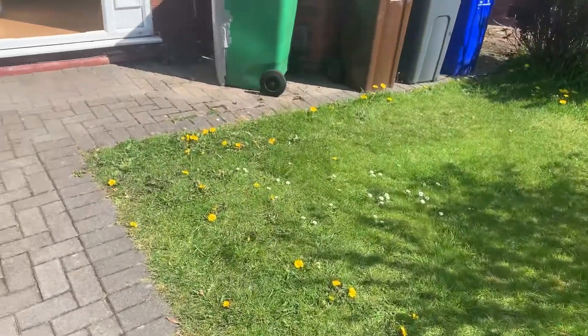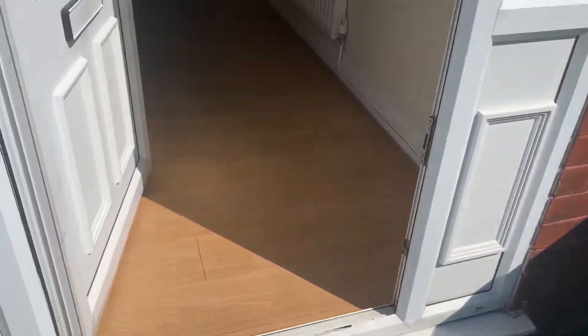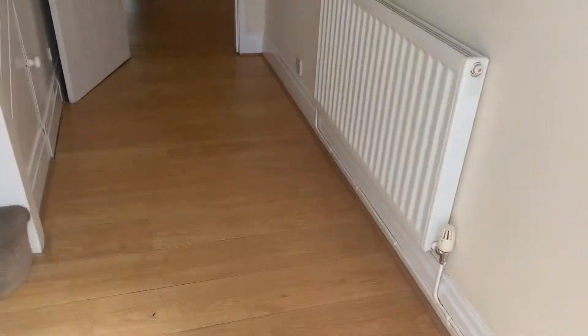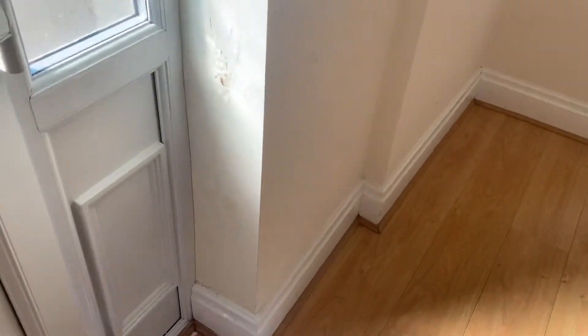This is the end of tenancy move out inspection for 23 Springdale Gardens on Monday at one o'clock. There's a bit of damp there Caroline, as you can see, just by the front door. The walls are slightly scuffed.